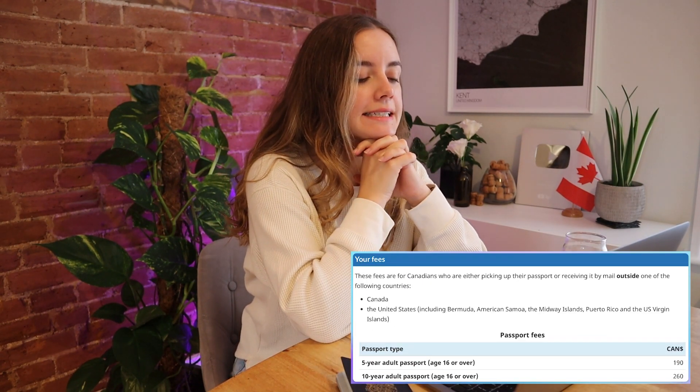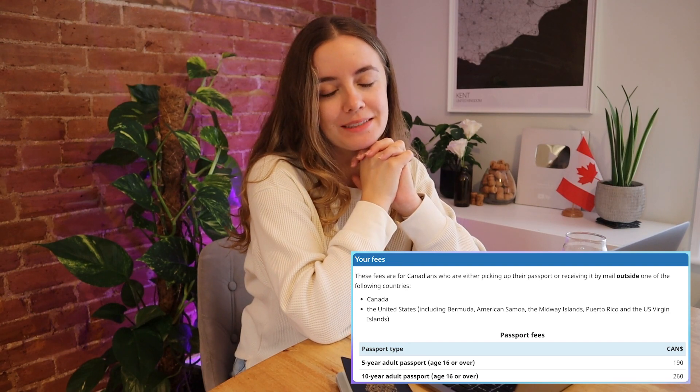Step three is all about the fees, and unfortunately this is actually pretty expensive. When I completed this passport renewal in 2023, the cost was 260 Canadian dollars — ouch. This did give me a 10-year passport, so it's probably worth it, but $260 still sucks. You have to make a profile on the Canada government website before you can even pay. I said I wanted a 10-year adult passport — you can choose a five-year one if you want. I personally don't want to have to do this again for a long time, so I went for 10 years.